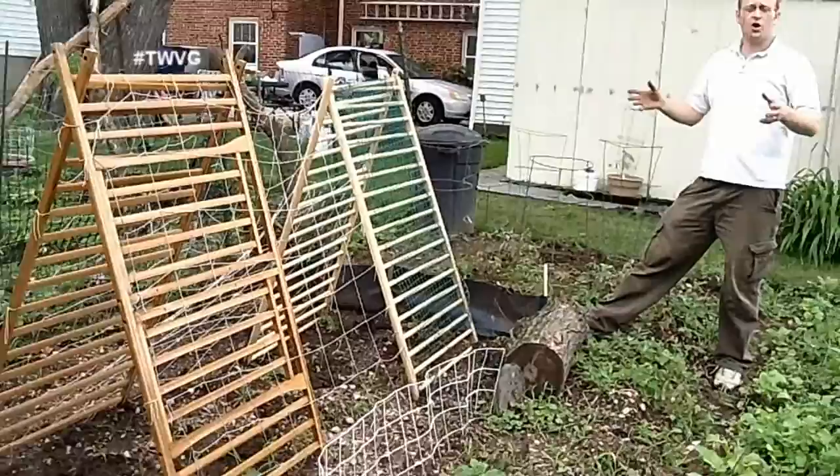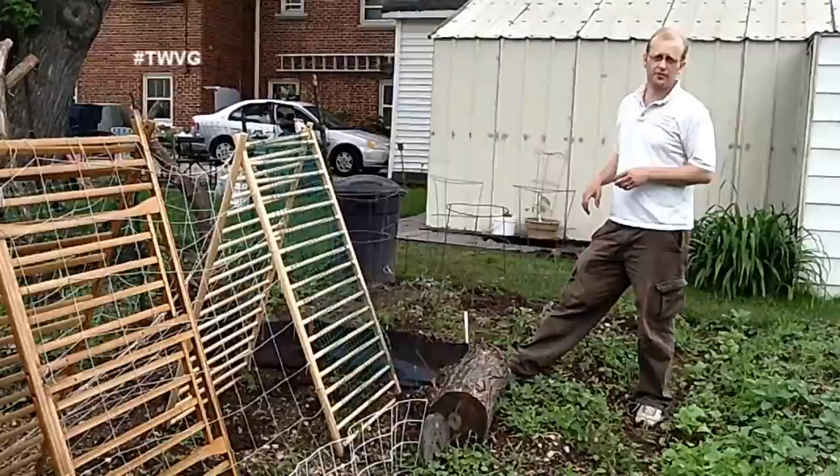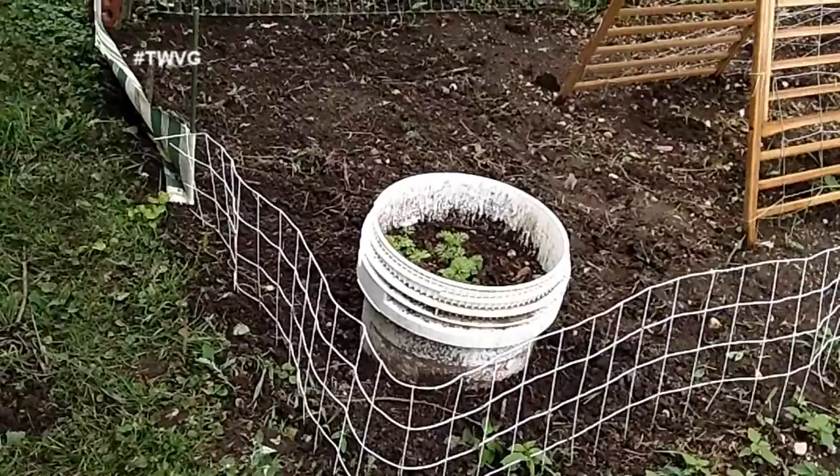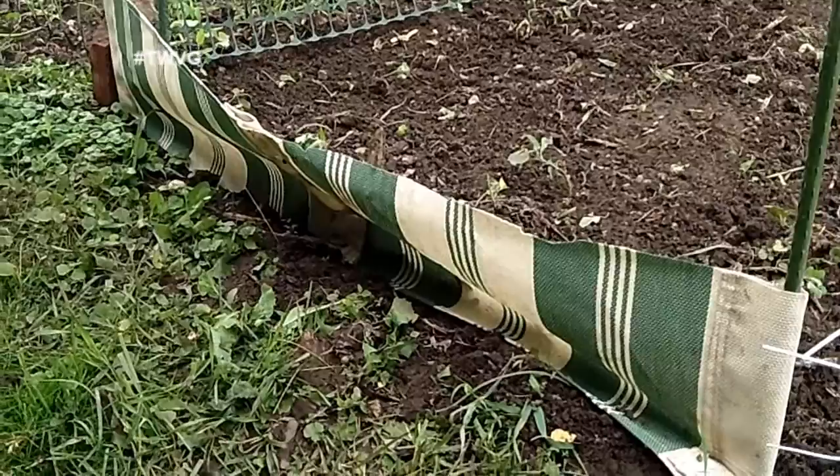Around our cucumber trellis we've got a variety of different materials we're using to protect the seedlings coming up. We've got everything from a log trimmed from the yard tree, to the base of a floor lamp, to wire square mesh we found by the road, as well as fabric saved from camp chairs and lawn chairs when we recycled the metal frames.